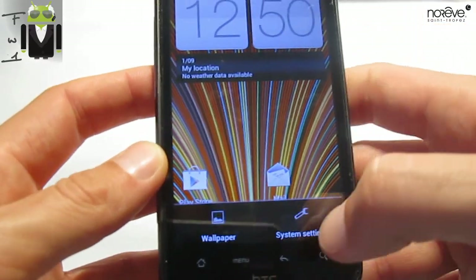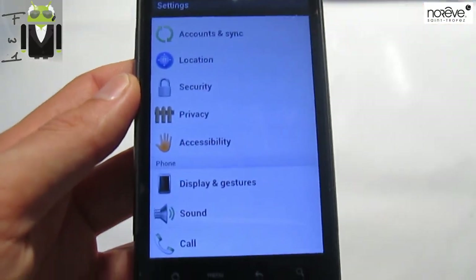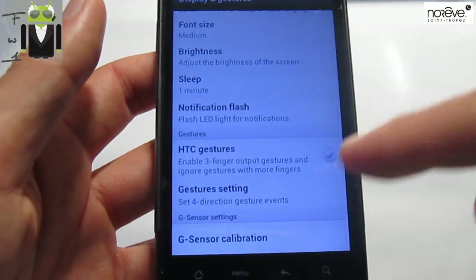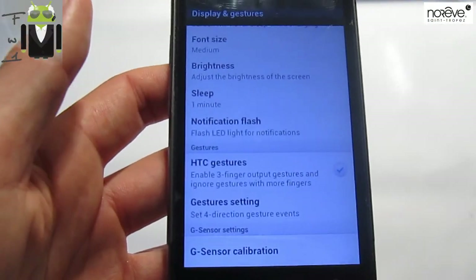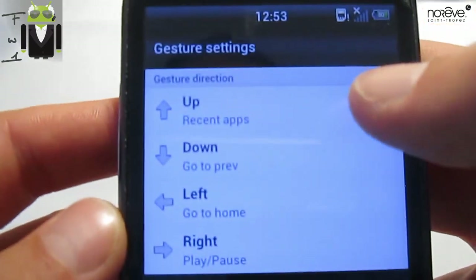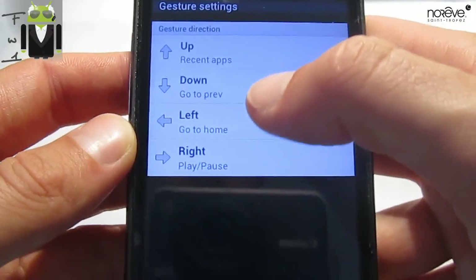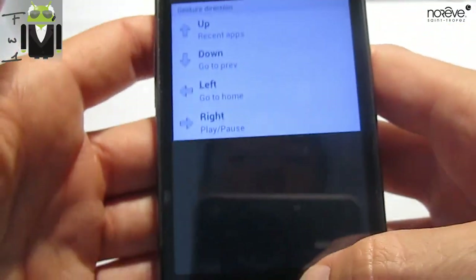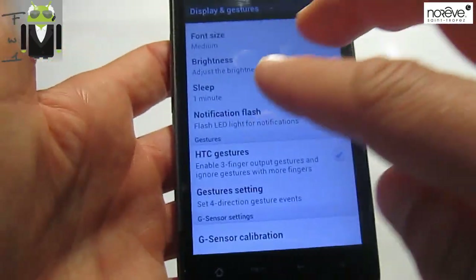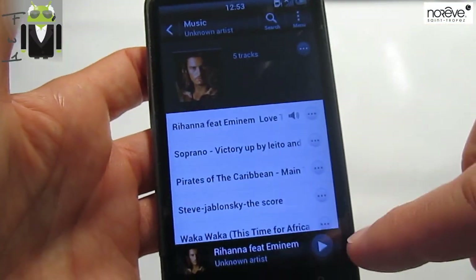I like it. I mentioned the display and gesture, so let's go to see that. In display and gestures, you have something cool — this is the gesture settings. You can change different settings for up, down, left, or right. For left, it's go home. For right, it's play/pause. Down goes to previous. Up goes to recent apps. You must use three fingers because this is on the gesture, so if you do something with three fingers down, you go to play or pause music.